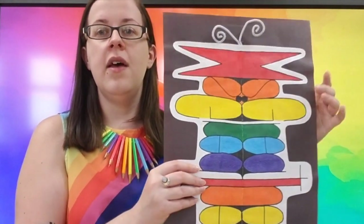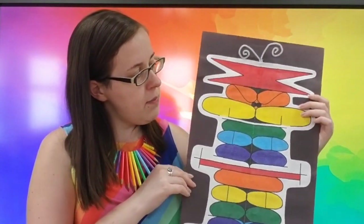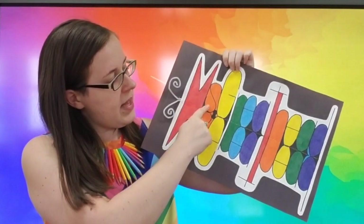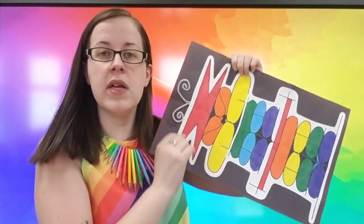But for now, we're going to go ahead and get started with our art project. And what this art project is called is Symmetry Namebug. So we're going to be using our own name. And if you might have noticed, my name is in mine — you see it has M-S-G-R-E-A-T-H-E-A-D, Ms. Greathead. So we're going to be using our own name and symmetry to help make our art projects starting this week.